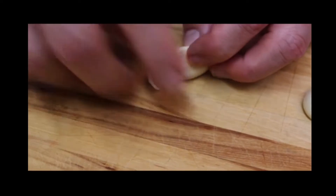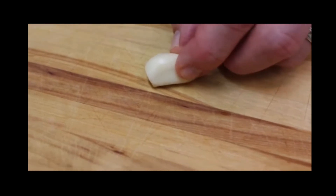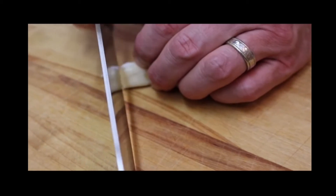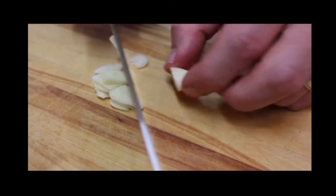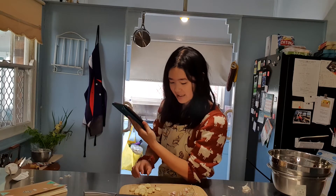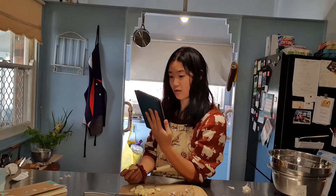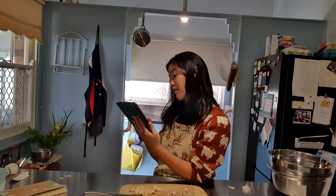You trim that root off and then start slicing — set the garlic clove down in a stable spot and lightly hold it with your fingertips curled underneath. As the clove gets really short and narrow, if you don't feel comfortable holding it anymore, set it aside and use it for something else. He pretty much just writes off the tip and says use it for something else — that's really wasteful. I don't like that video at all.